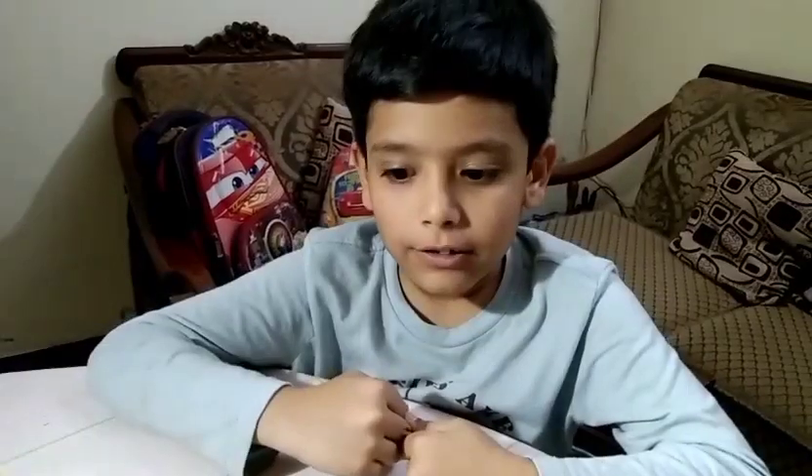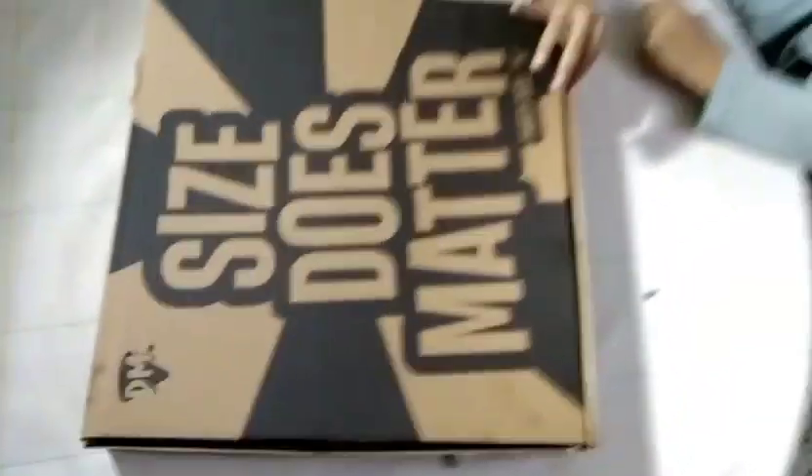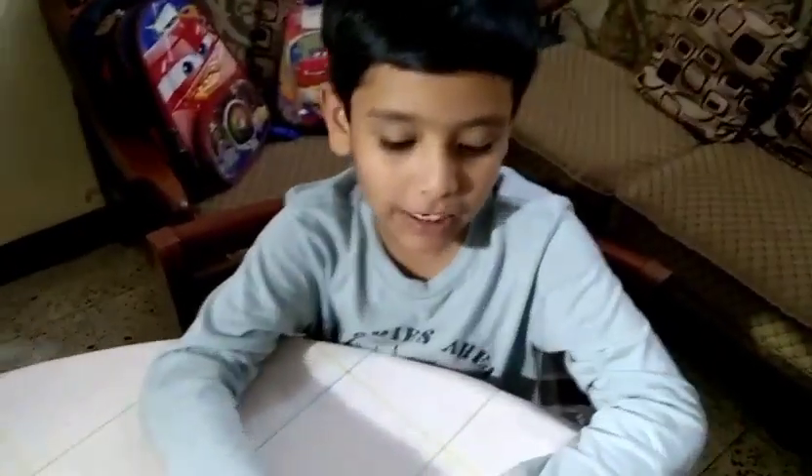Hello viewers, today we are unboxing a Pizza Max 16 inch pizza. We bought it from Pizza Max, and today is Thursday so it is 50% off. Now let's open it.